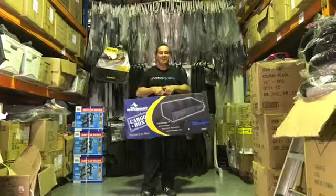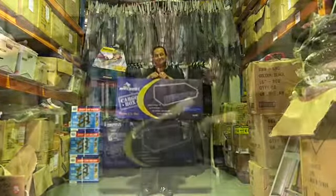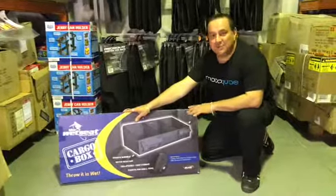Hi, Robert from Motoclip. Today we're having a look at the Wet Seat Cargo Box. It's a tough, durable, water resistant, collapsible storage system.